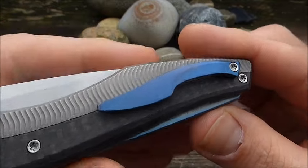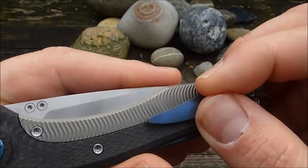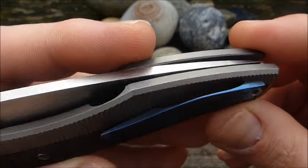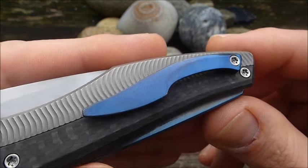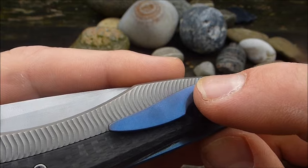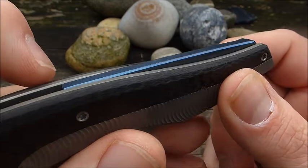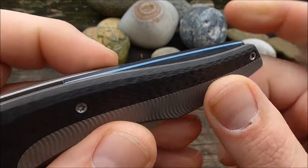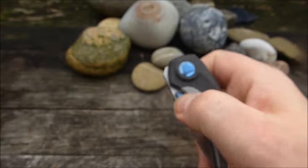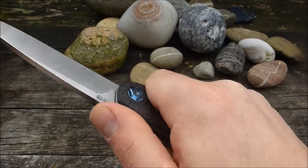Dann haben wir noch einen sehr fein 3D-gefrästen Pocket Clip aus Titan, der zwar nur mit einer Schraube fixiert ist, aber sehr sicher hält. Die Schraube geht scheinbar tief in die Platinen rein. Sowohl dieser blaue Ton als auch dass es einfach wie ein Messer aussieht — Griff, Klinge — das hat schon was. Der Titan Backspacer liegt schön flach auf, erhebt sich dann ein bisschen und geht am Ende wieder runter. Stört in der Hand nicht — die Erhebung spürt man eigentlich gar nicht. Kein Gimping, das mag ich ja gerne.